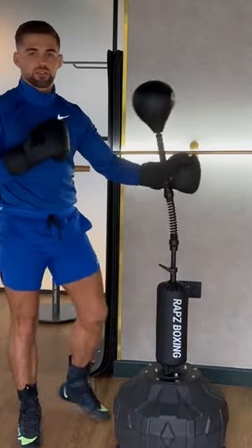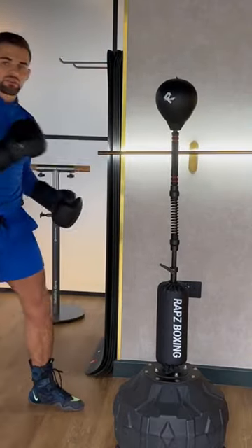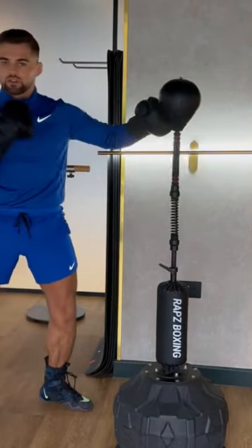My best advice for this combination is being nice and relaxed. Do not overthink it and just let your hands go. See the opponent and then just fire the combination as fast as you can.